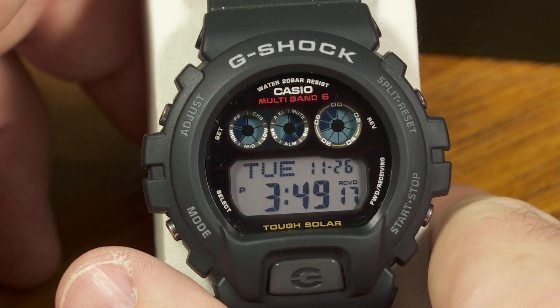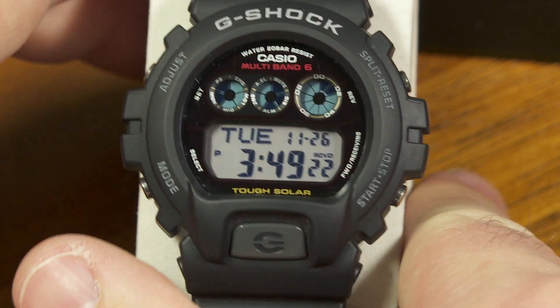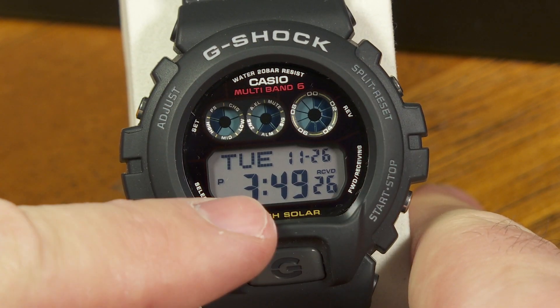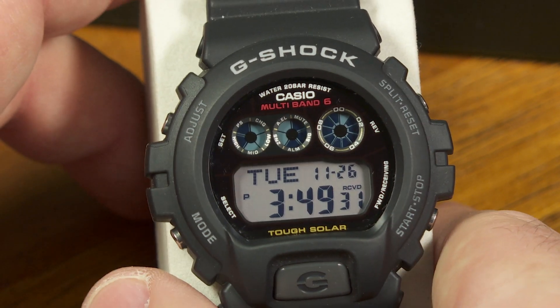This is a very popular look for a G-Shock watch. This is the latest version, the GW6900 with module 3179. This has a solar cell to keep the battery charged, and it also has multiband 6 for automatic time calibration.